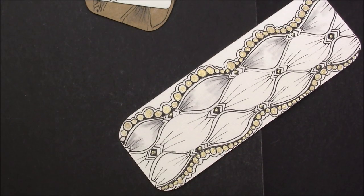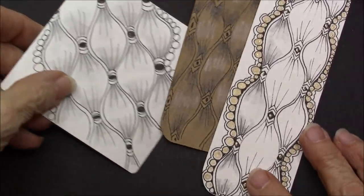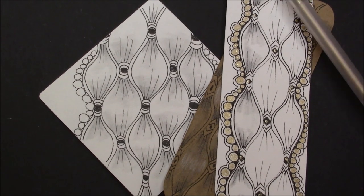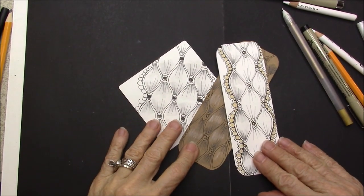And there we have our skein tangle. I thought it was lots of fun. Thank you, Sandy, for this great tangle. And don't forget to subscribe — new videos on Tuesdays and Thursdays. Thanks again and have a great day.